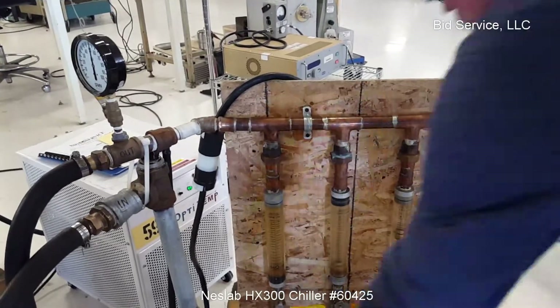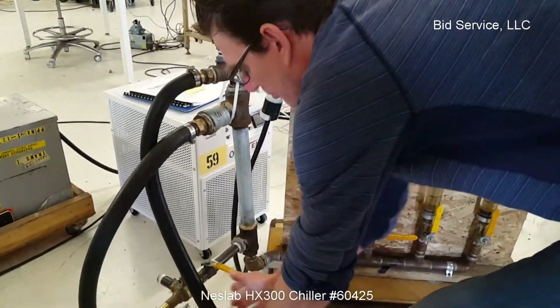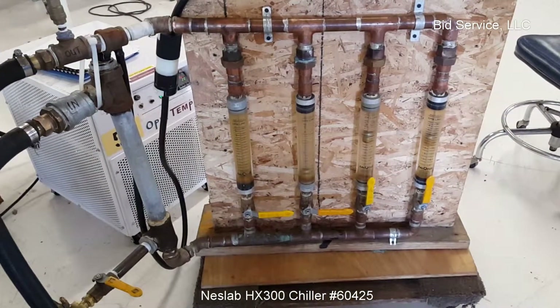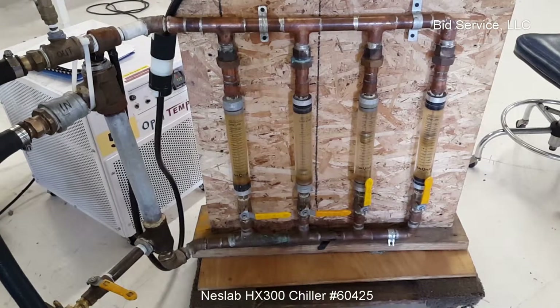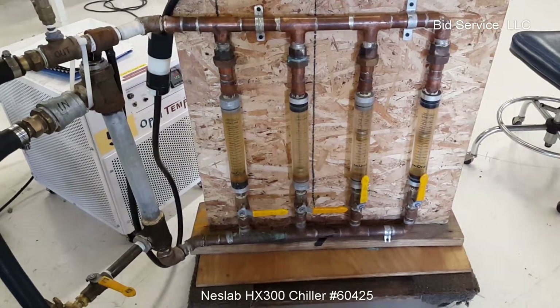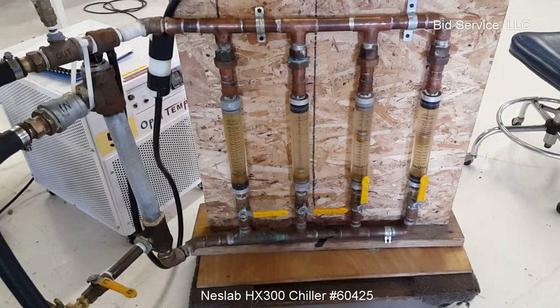What I'll do is I'll open that pulley now. So now we have flow between both of the flow meters here. And the pressure has decreased.